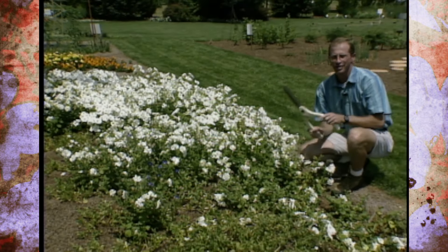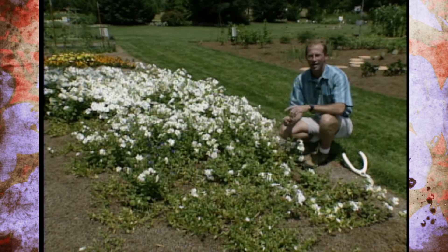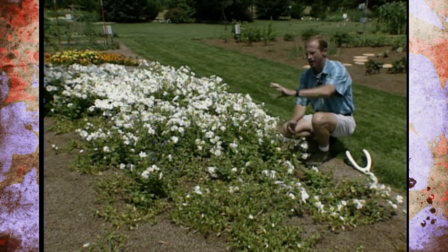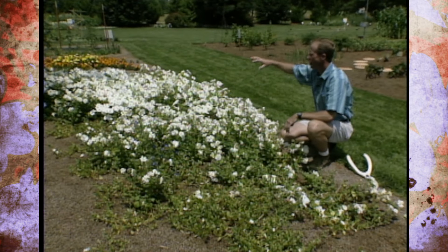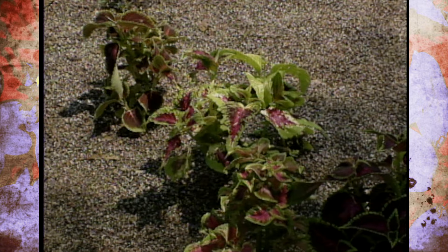Even though we came up with the theme and the design, remember you always put the right plant in the right location. That's why we've tried to put the impatiens more in the shade and the petunias out more in the sunlight, which they prefer. The tomatoes, marigolds, and coleus are scattered out in pretty much full sun.